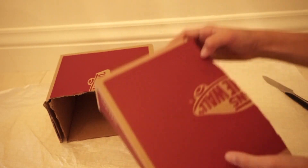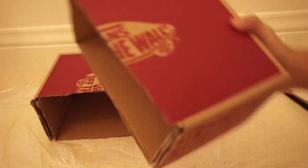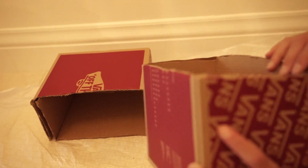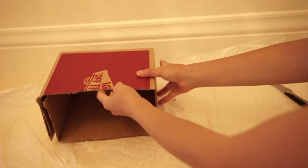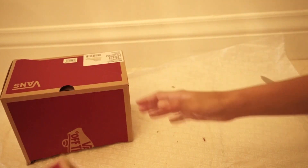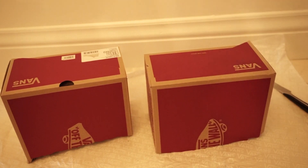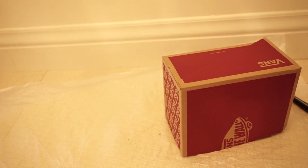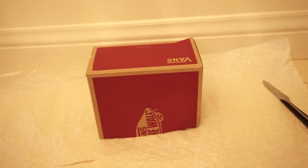Now you have half or three-fourths of your shoebox, and this is pretty much the base of your dog panel. All you really need to do now is paint it and add some cute decorations. Take the other half of your shoebox and put it to the side, because you only need one half — unless you want to make two dog panels. One shoebox makes two dog panels. Let's move on to painting.